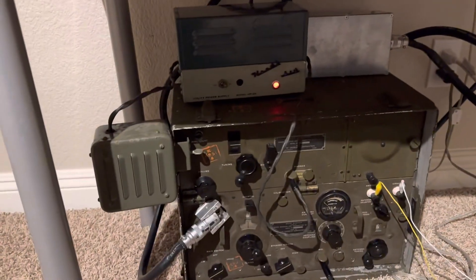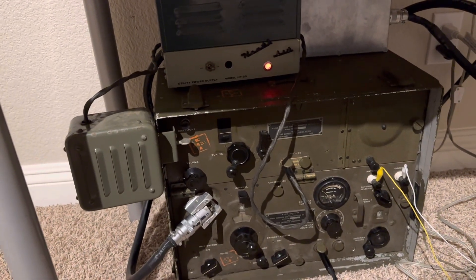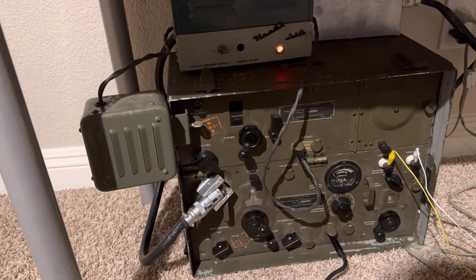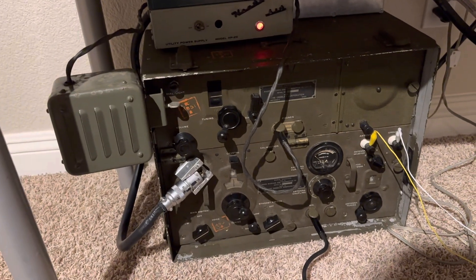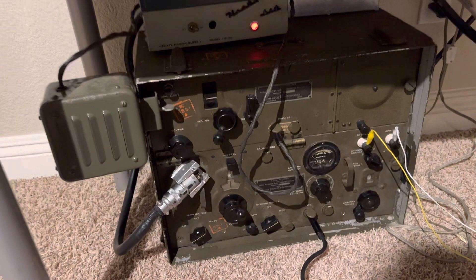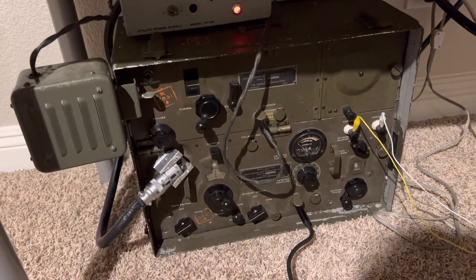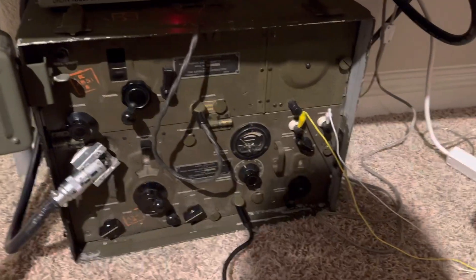It's pretty much dead air. I don't really have a good 80 meter antenna, and I don't think 12 watts is gonna do much, but hard to say. At any rate, this radio is working pretty well considering how much trouble I had making it work. It's sounding pretty weird on AM.